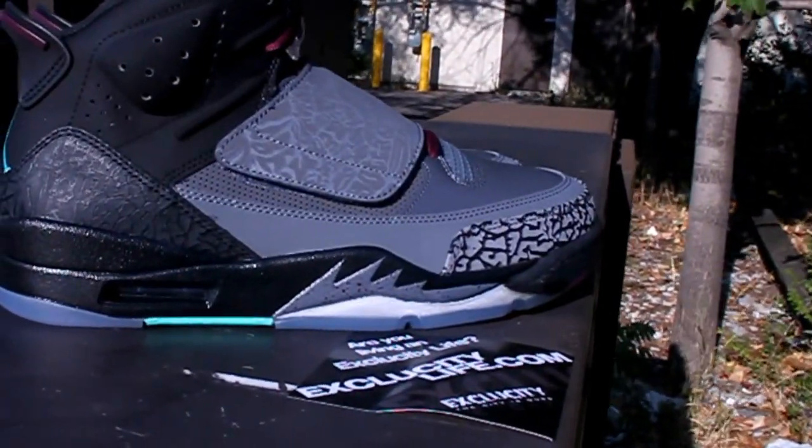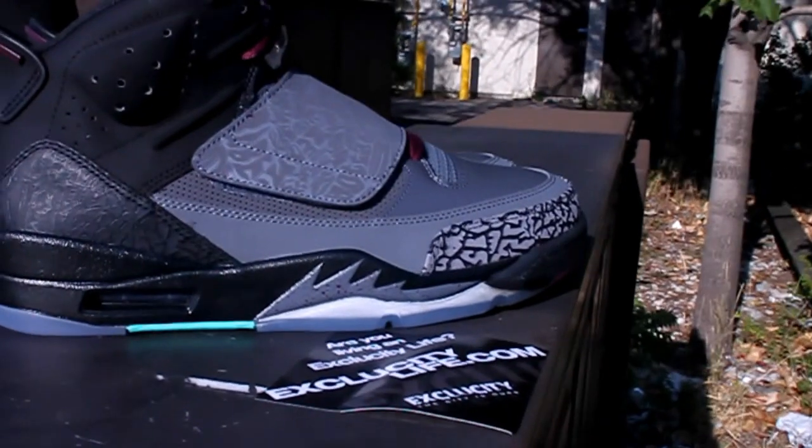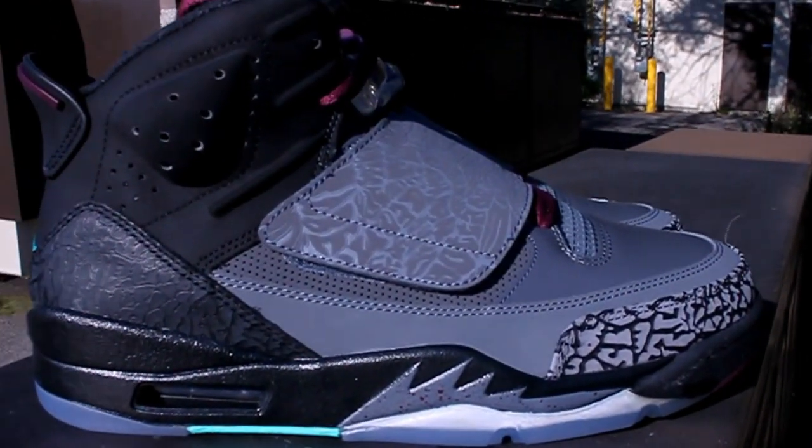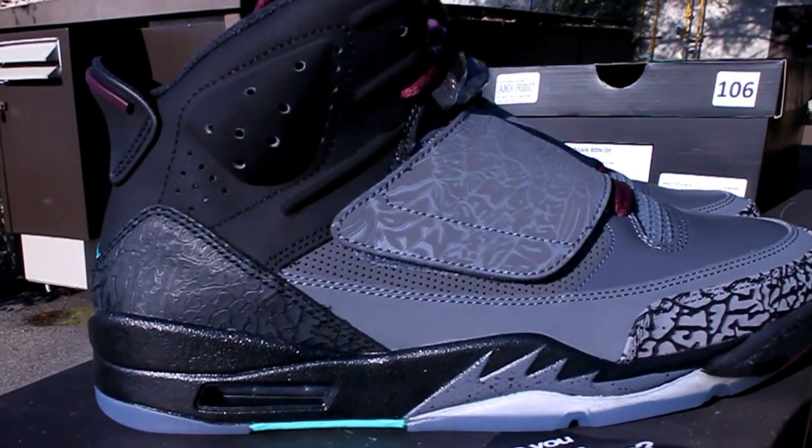These shoes will be releasing at Exclusity on September 15th, which is this Saturday. You can contact us at 514-626-4434. We are located at 4870 Rene Amard Pierre. Don't forget to check out our website at www.exclusitylife.com.